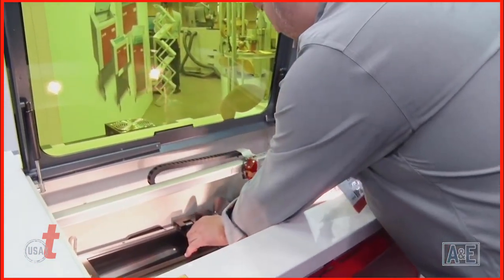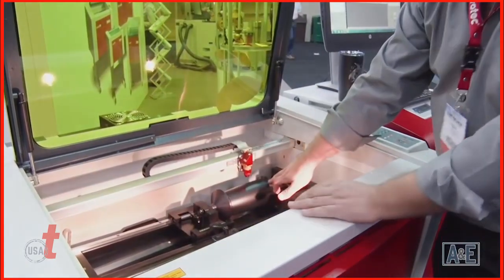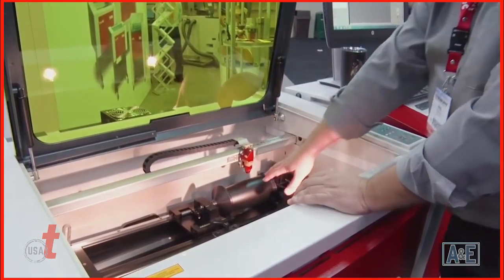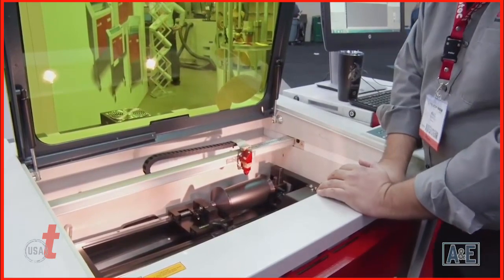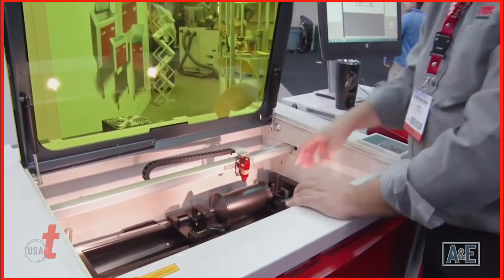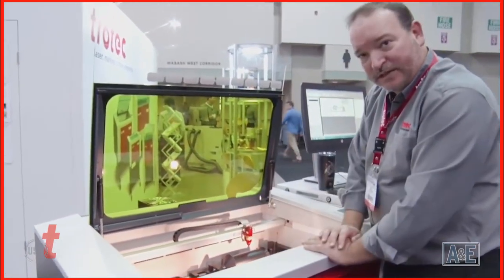We put our mug right in and snug it up. We are using a cone-style rotary here — what cones do is grip one end of the mug and the other. It doesn't work for everything but works very well for mugs and those types of things. There's another type of rotary that uses rollers where you set something on top. Registration can be a little tougher on those, so the cone style works really well for this kind of product.